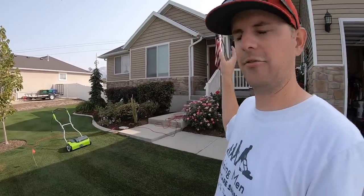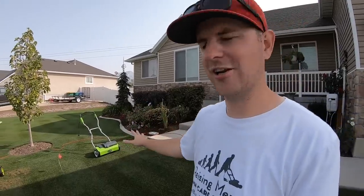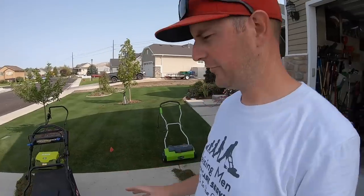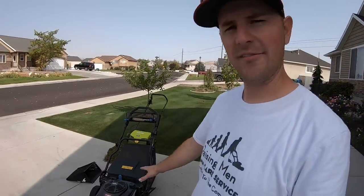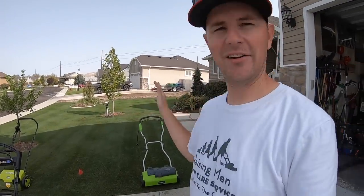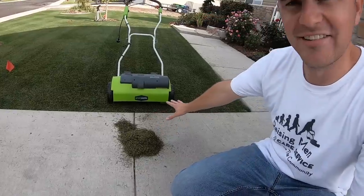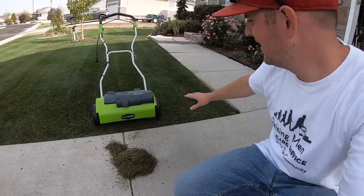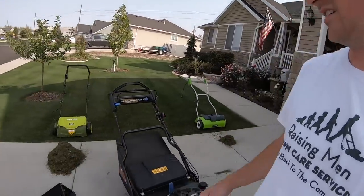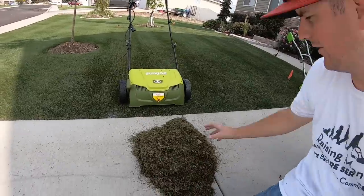I would probably get a bigger machine for the backyard, but for this, these are fine. The cord limitation is not that big of a deal in this yard. Also just for fun, I decided to drop the height of cut on the Time Master and vacuum up the material from both sides to compare what was pulled out. Here is the Greenworks material — that's everything I could pull up off that area — and here is the Sun Joe pile.